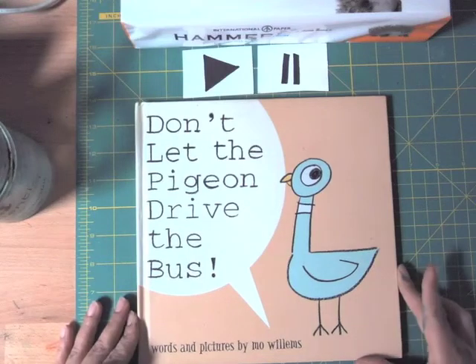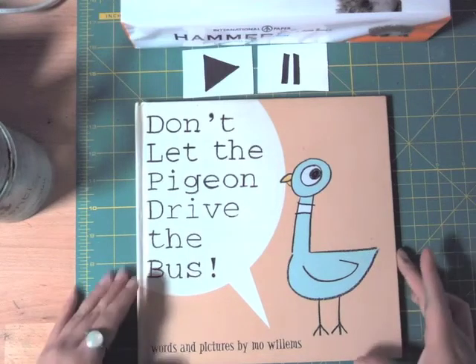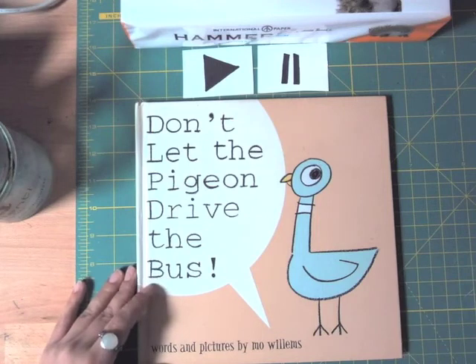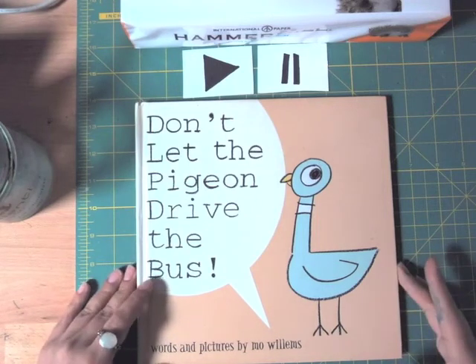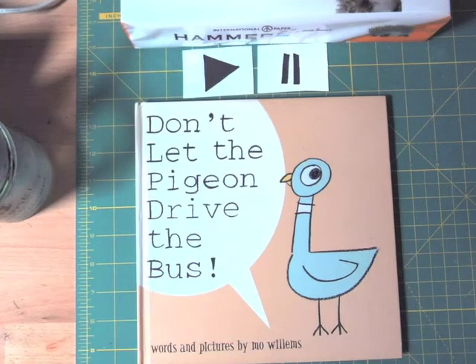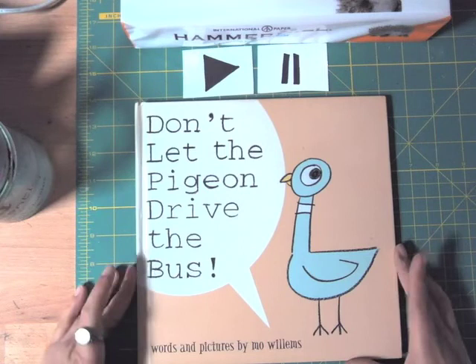Hello my amazing artists, how are you today? I'm hearing that you're saying ready to create — very good! I really missed you, it's just been a couple of days.